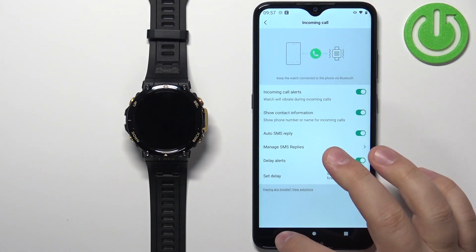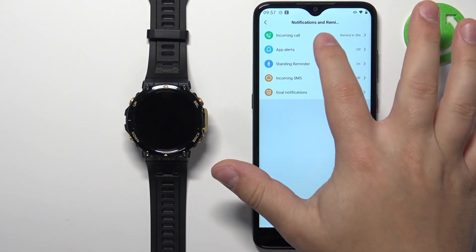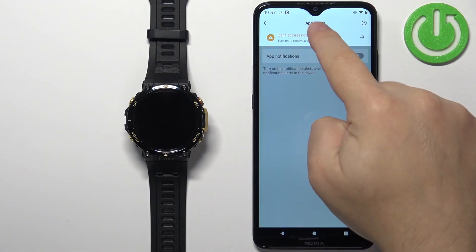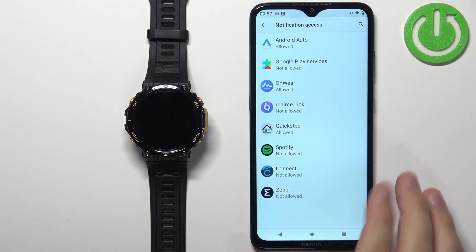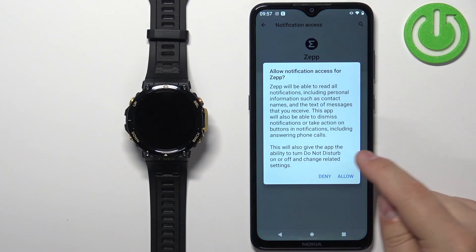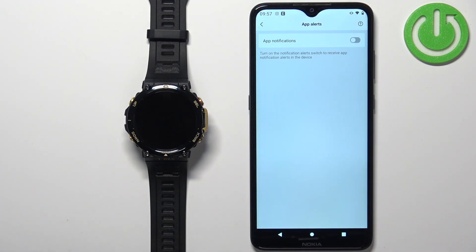That's about the call alerts. Let's go back and tap on 'App Alerts.' This covers notifications for applications on your phone. We may see more yellow messages — tap on it, tap 'OK,' and allow notification access for the Zepp application. Tap on the application, tap the switch, tap 'Allow,' and once you're done, go back to the app.